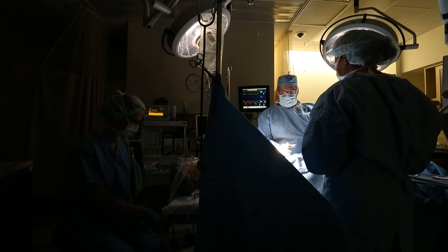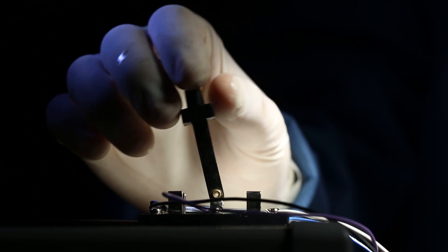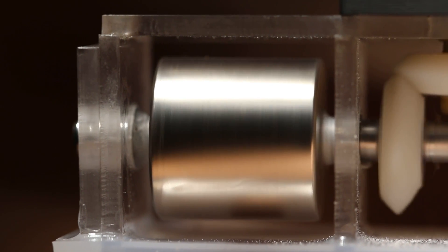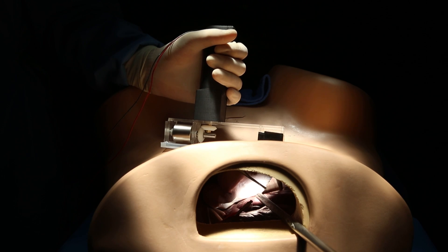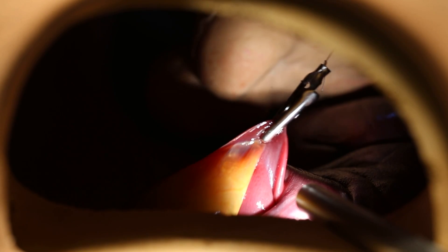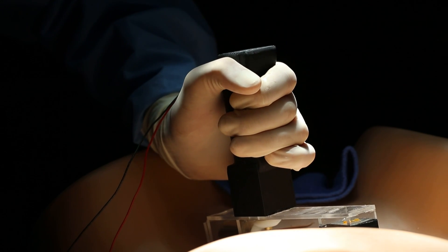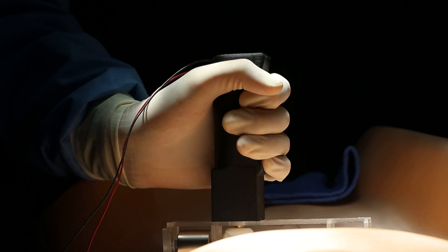The instrument is introduced through a surgical incision and manipulated by the surgeon. Here we see the external unit and the actuation magnet that is spinning. The external handle has the magnets that couple with the internal instrument, and here we see the internal instrument retracting the lobe of the liver to expose the gallbladder. By moving the external handle, we are moving the internal instrument that is coupled magnetically across the abdominal wall.